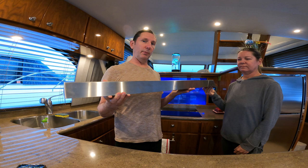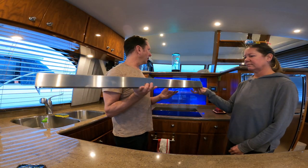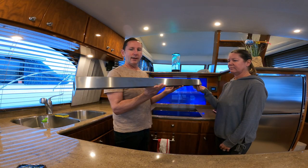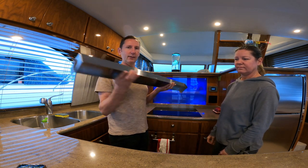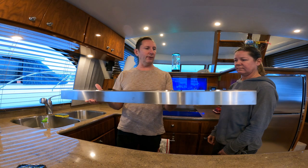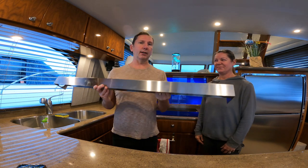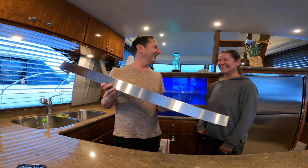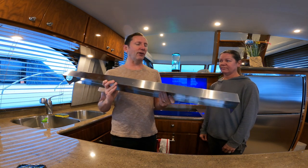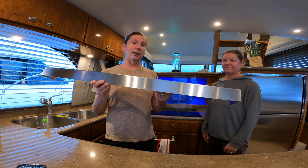This is the hood we had fabricated by Ballard Sheet Metalworks. We measured out the space to catch steam across the entire cooktop. The welds are beautiful, the vent hole is clean, and it's heavy brushed stainless that matches all the rest of the stainless in the galley. It looks like a piece of jewelry — and hopefully when it's installed it'll look like something the factory would have put in when the boat was built in 2010.